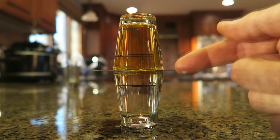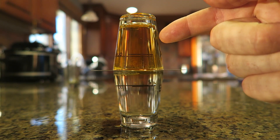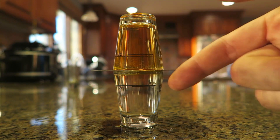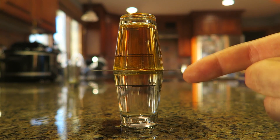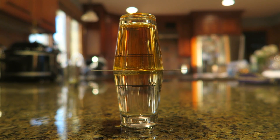Now check this out — all the water transferred into here and the whiskey got into this glass. They pretty much traded spaces. How does this happen scientifically? Please let me know in the comments below. I hope you enjoyed this and hopefully you learned something as well. Thank you for watching and I'll see you next time.